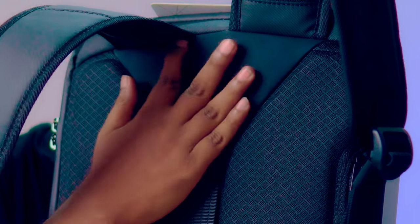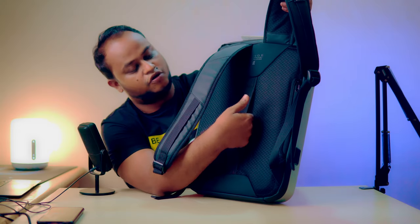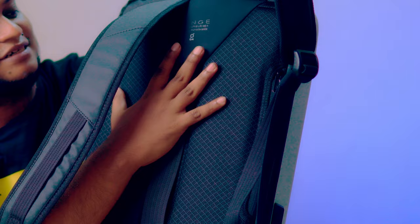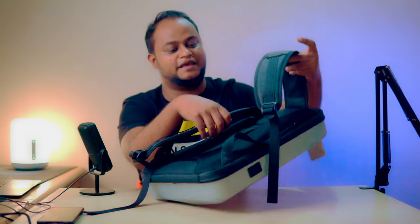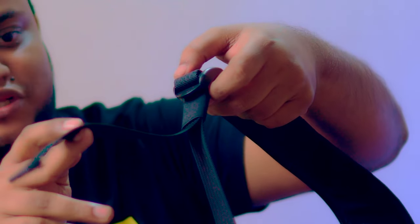It has a soft leather finishing. This is probably a striped back, and you can see that the honeycomb type of breathable materials are made with the peat, and the shoulder type is made with the same thing.